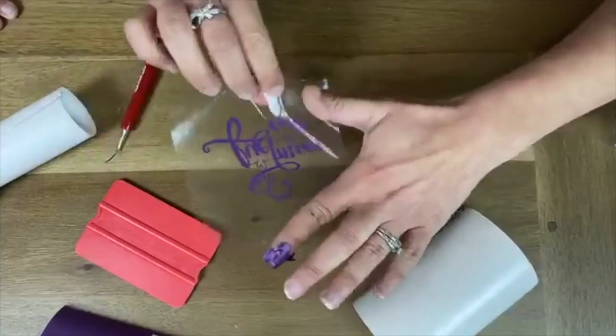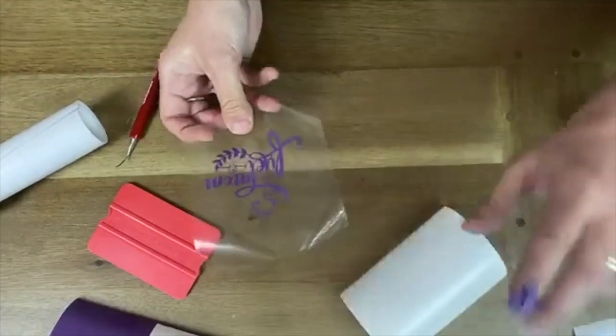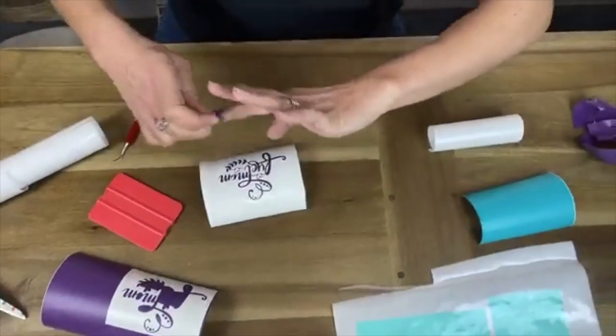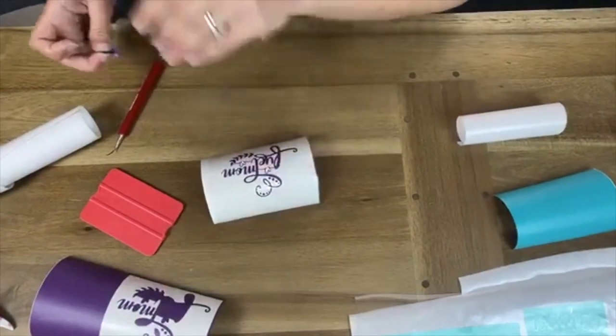Now we're done — that's all ready to go. Ta-da! Now I'm going to take off these pieces from my finger, put this here for now. All you have to do is take this design to your mug.